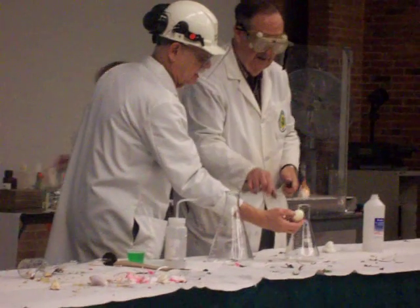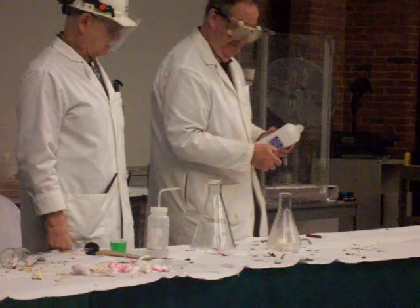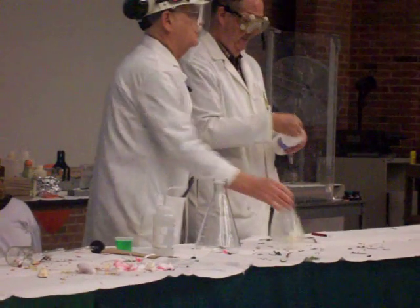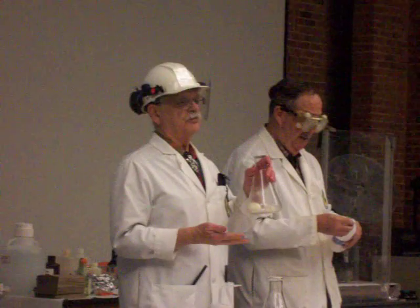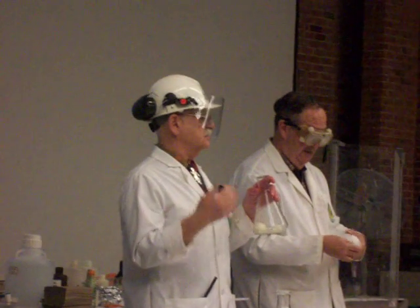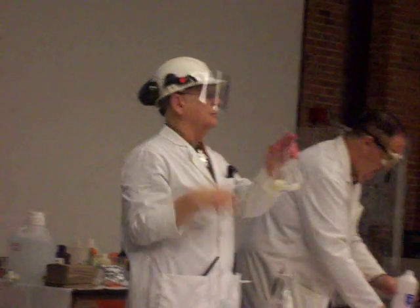Up on top, you get the eggs popped up there on top. As the alcohol burned, they heated up the gases inside the glass, increased the volume — the egg served as a valve, sort of popping up and down.